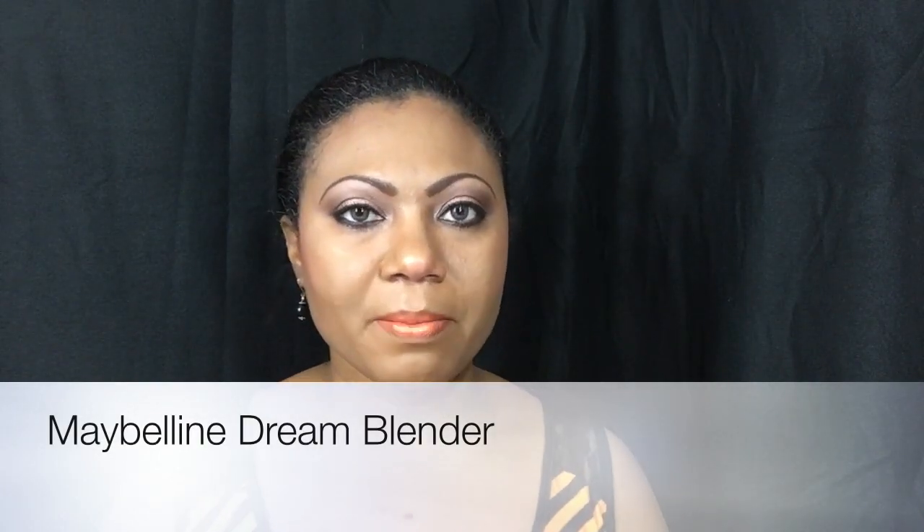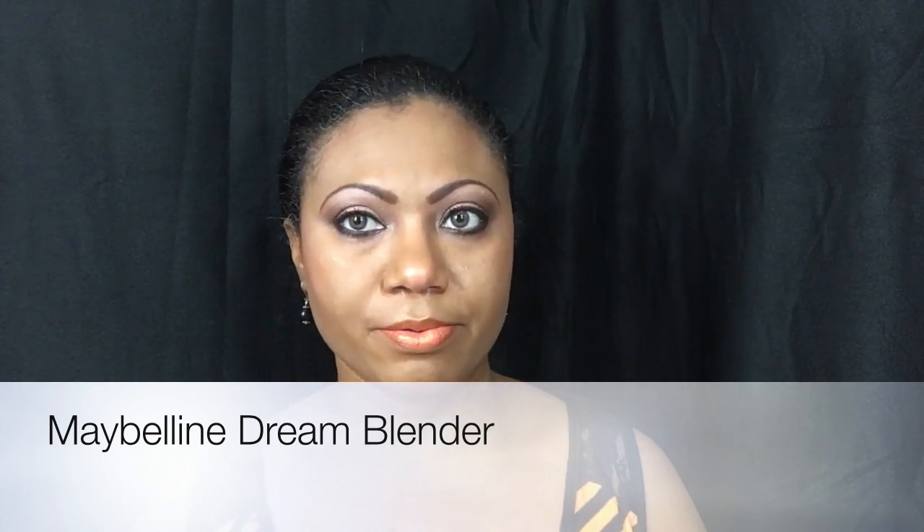Hi guys, this is Colette. Welcome back to my channel. Now I am here to do a quick review for you — hopefully I'll keep it quick.